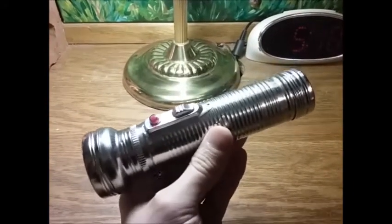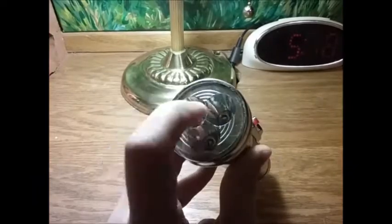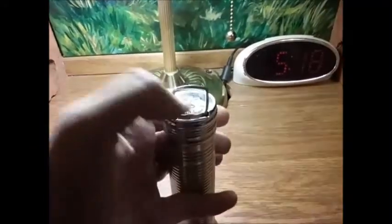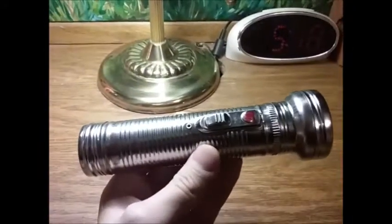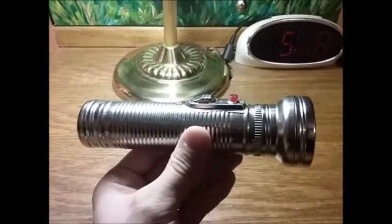We'll douse the lights in a minute and take a look at it. One thing I was surprised by: this lens here is actually glass — super shocked by that, especially for a dollar. You do have the same hook that the Rayovac light has right here — just pull it out and flip it up like so. The metal is extremely thin. You can take the batteries out and pretty much squeeze it and it's going to crumble. But what can you expect for a dollar?